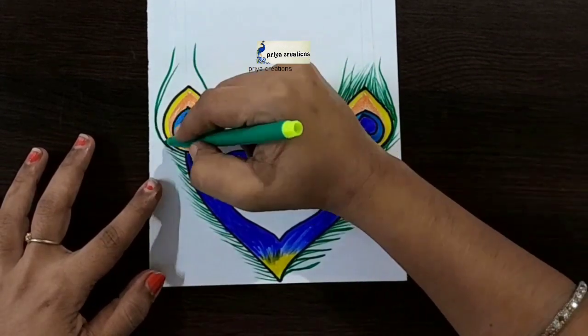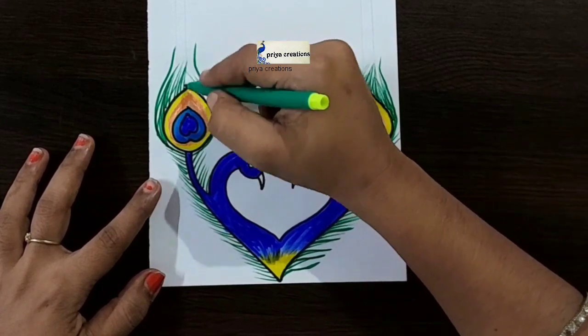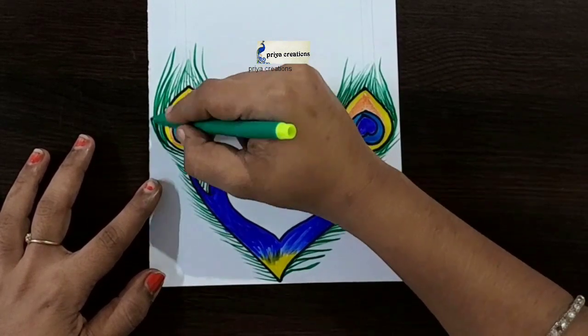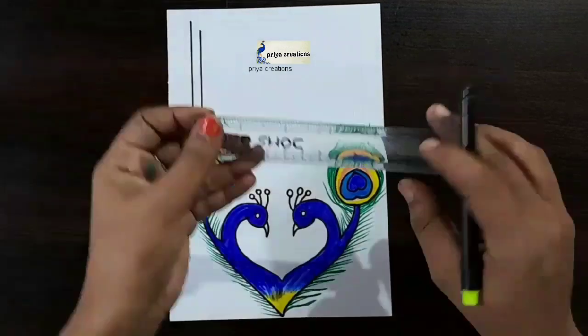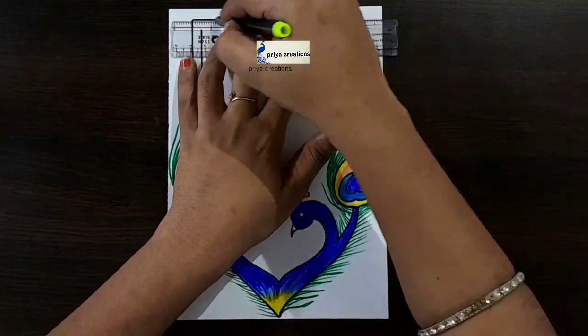I'm using green color sketch pen — if you want, you can use color pen and sketch pen. Draw like this, draw the line like this, draw like a frame.